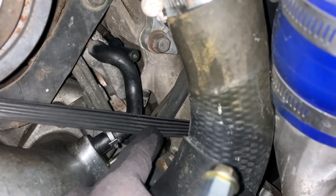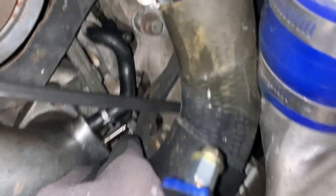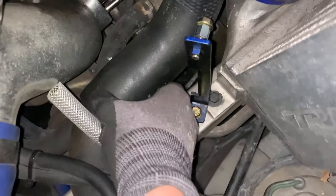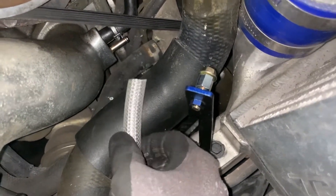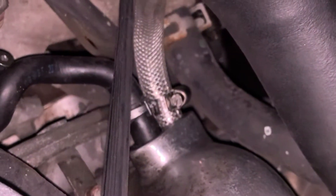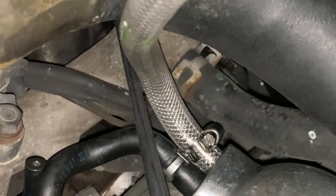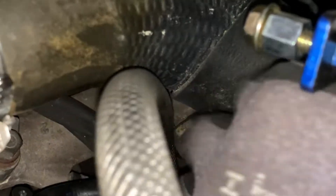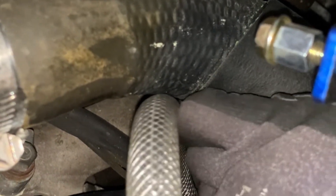I want to make sure there's no contact with the drive belt, so I'm going to connect this line and push it down, routing it through this hole. I'm going to finish this — I've got the radiator side and this one. Okay let's do it. The hose is pretty tight but not too much. It's really clean air going back to the turbo intake — it's not going to come off.